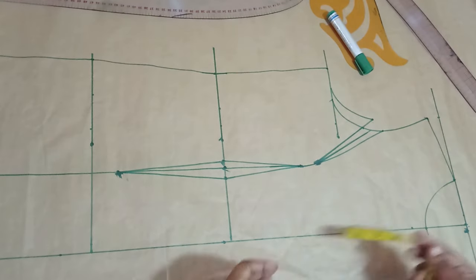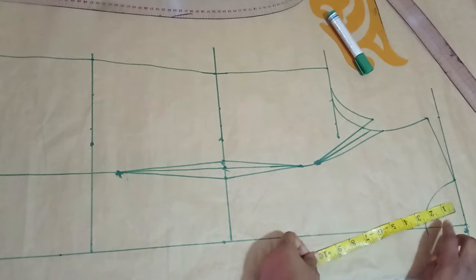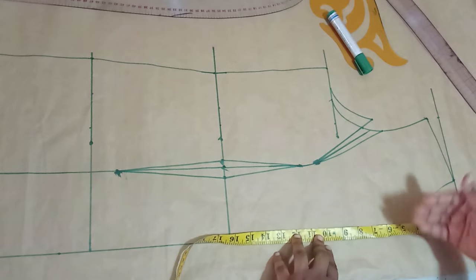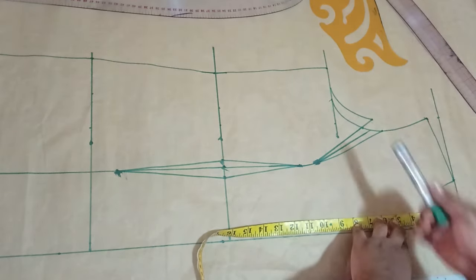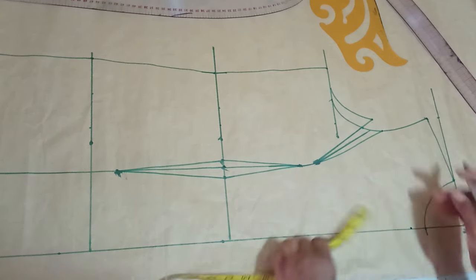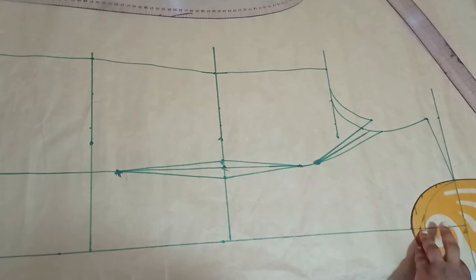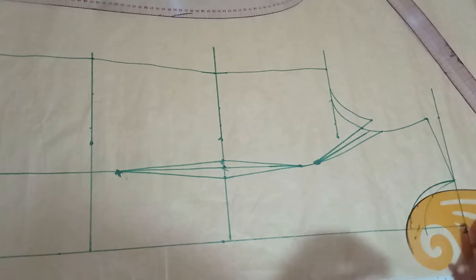My neckline width is 3 inches as usual and the depth of my neckline is also 3 inches. But for this tutorial, because I want the notched area to be a bit down, I'll be extending the depth of my neckline to 4 inches. I'm marking the 4 inches here and I'll use my curved ruler to redraw my neckline.